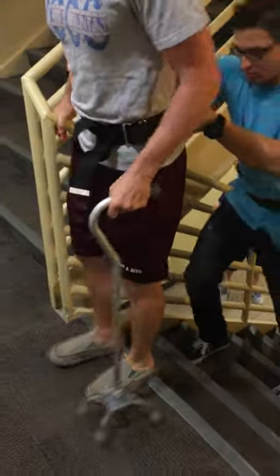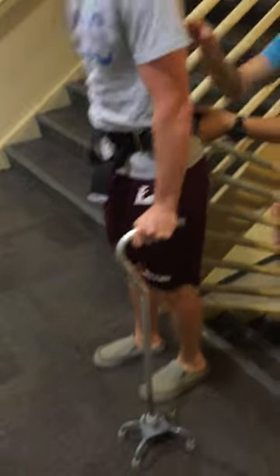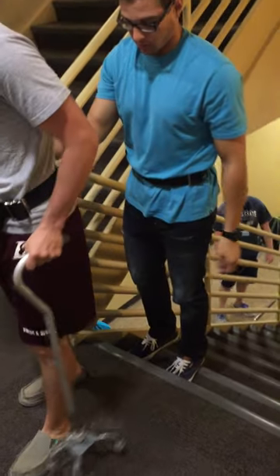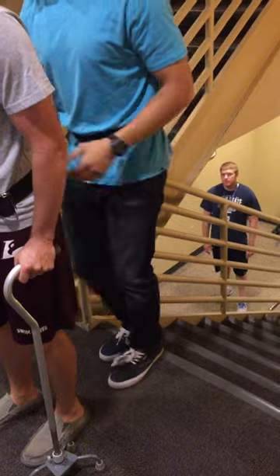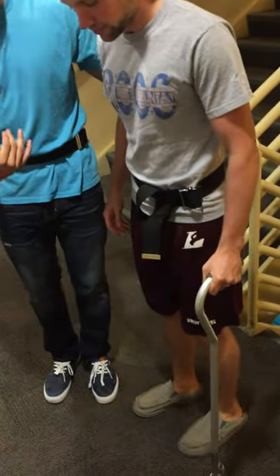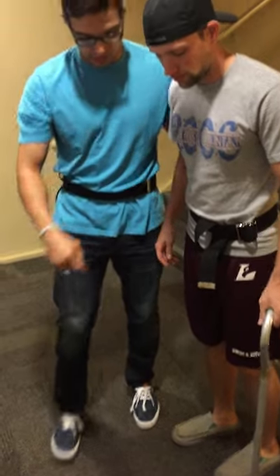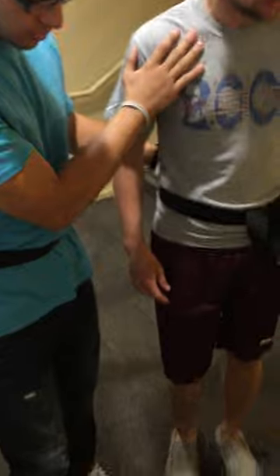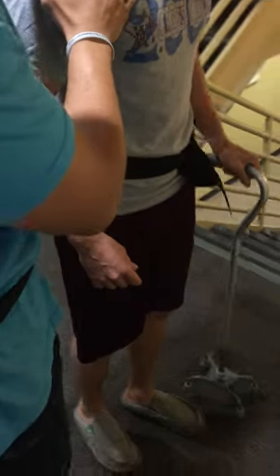Alright, stay right there for me. I'm going to come around to your right hand side, so take a step forward there. Now we're going to turn around here, but we probably want to turn towards your good side. So nice and small steps. We're going to start back this way on the cane.